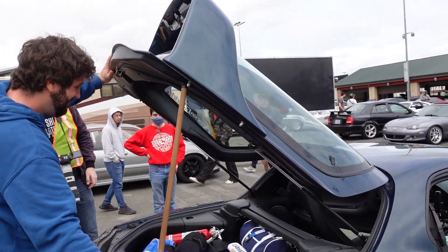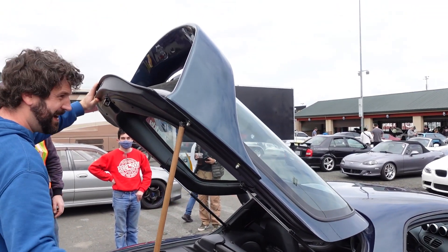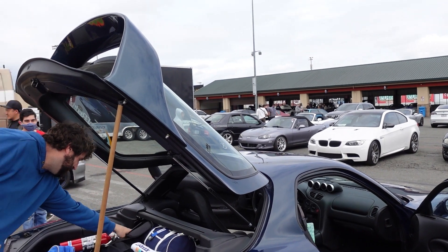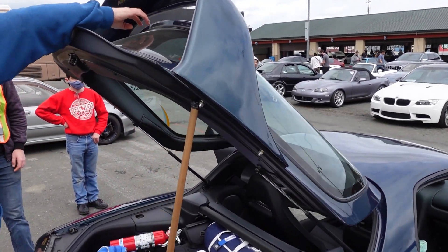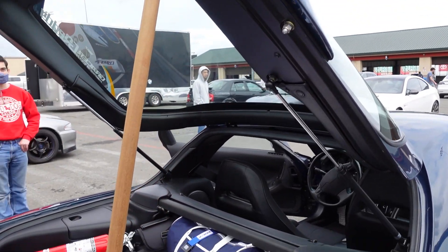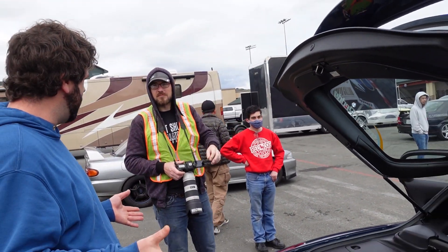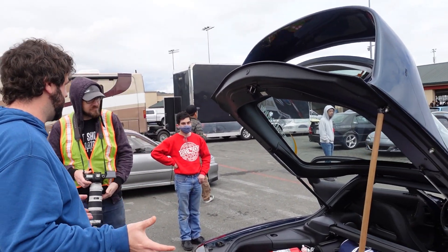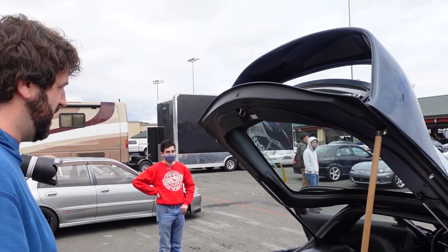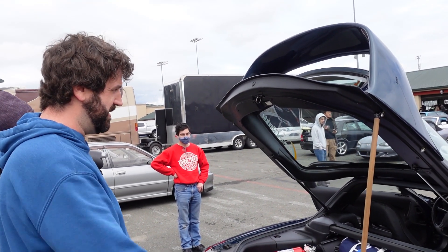So this just replaces the whole hatch? Yep, just bolts right on like the original hatch. I put my hatch in the box, this came in, and it bolts up just like factory. The glass is all tempered, it's got a defrost in the back — yeah, it's got the lines. It was manufactured by heavy industries in Japan — Greddy basically contracted it out to Fuji or somebody like that.